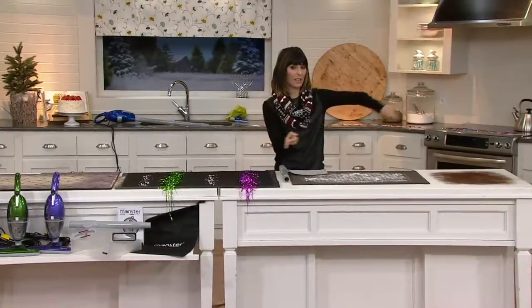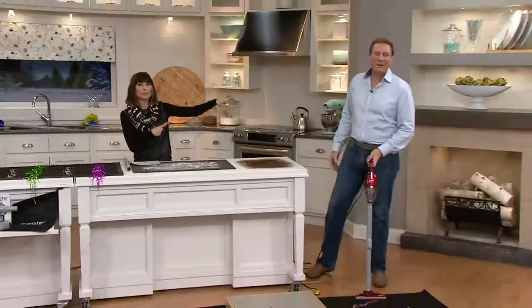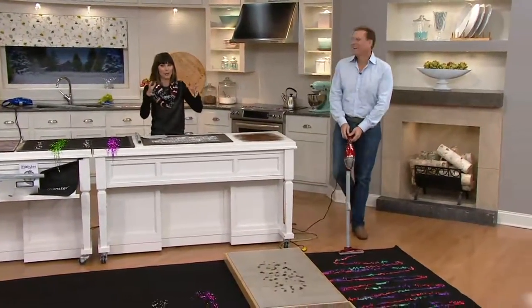Two easy payments of $19.99. Let me introduce you to Jeff Meyer, who's going to show us the power in this little vacuum.